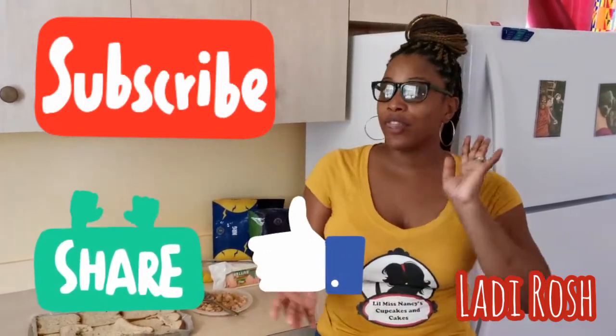Thank you so much. Today we have something quick and easy again — it's going to be a pizza, but as you see in the caption, it's going to be no yeast, no pizza dough.